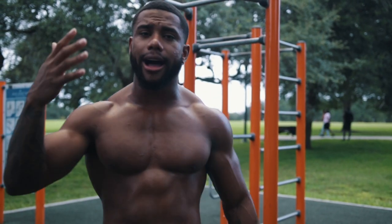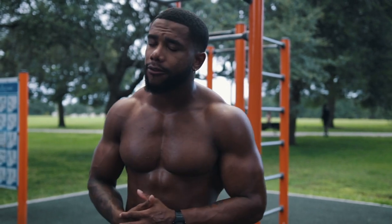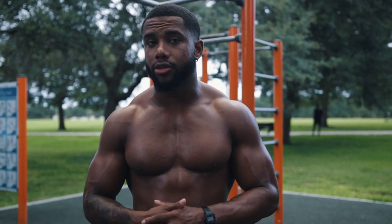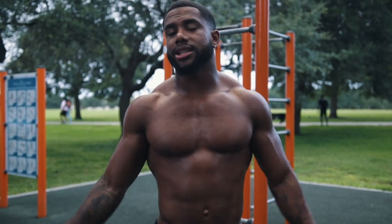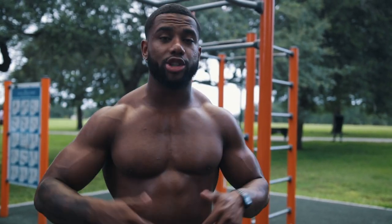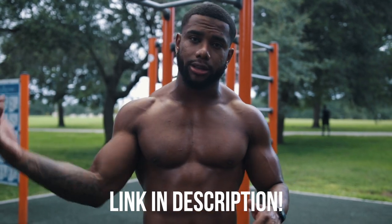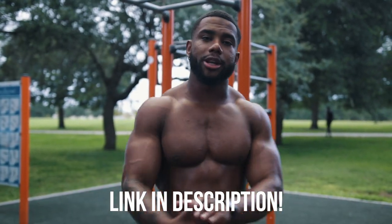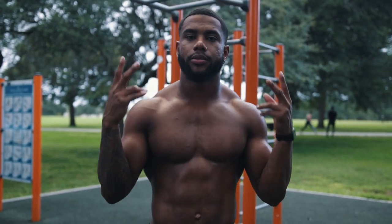Those were the top five underrated exercises in the world of bodyweight training and fitness. Hopefully you're doing these five exercises, because if you're not, you're missing out on a lot of gains. You can get a free 14-day trial to my training app down below, where a lot of these exercises are included — completely free for two weeks. Check it out, let me know how you like it. Subscribe if you're new — I'll see you guys in the next video.